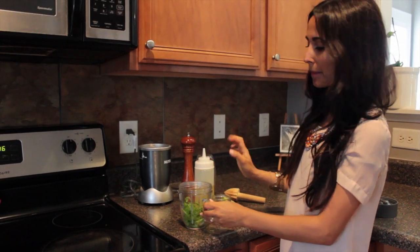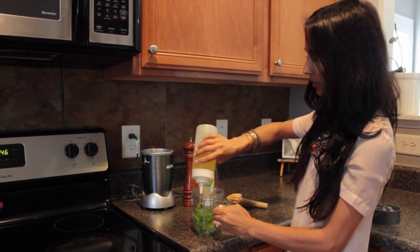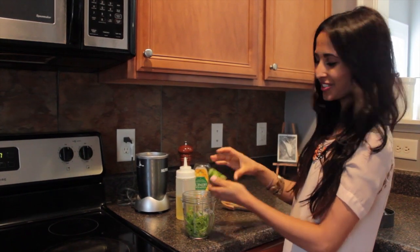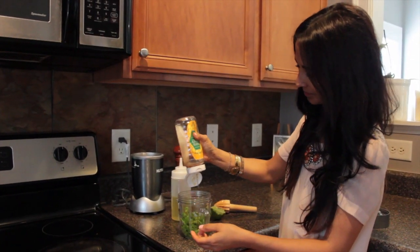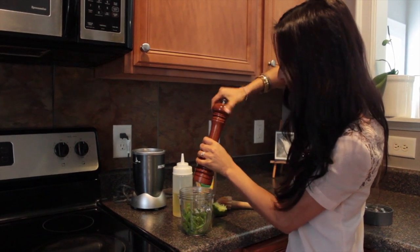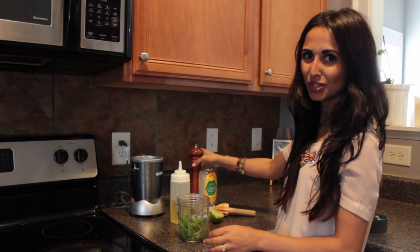This is totally optional, but I'm making a sauce for the zucchini. Got some cilantro, a little bit of oil, a little bit of salt, lime juice, honey for sweetness, and pepper. Give that a quick blend and your sauce is ready.